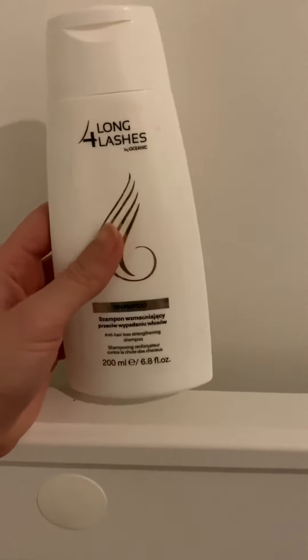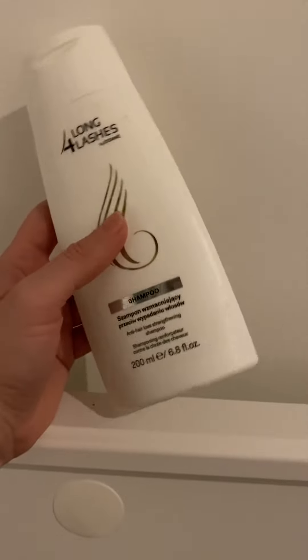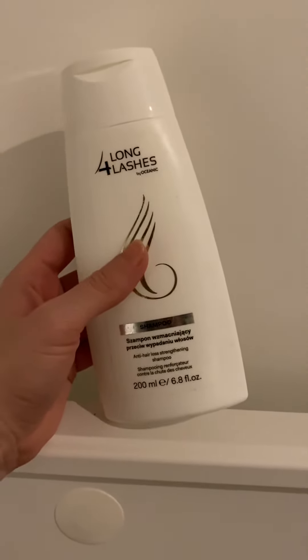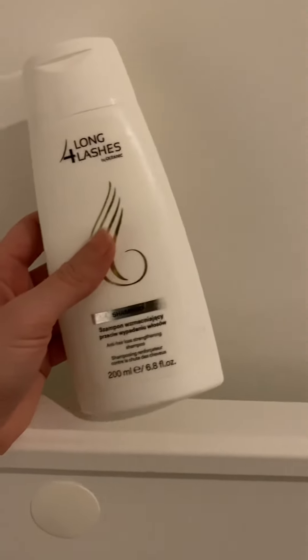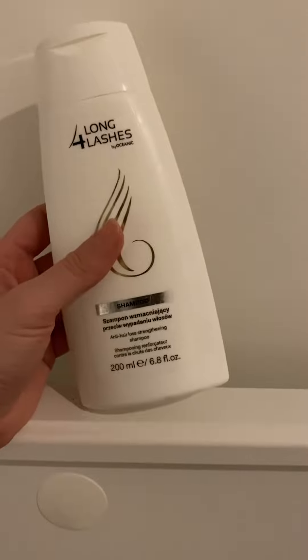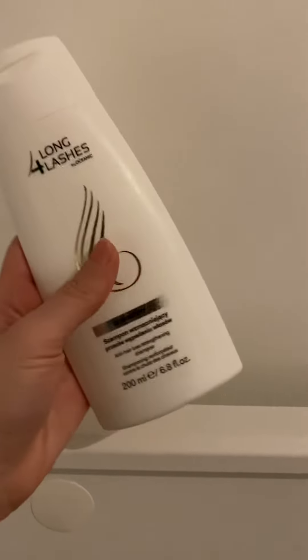So this is my review for 4Long Lashes. This is 200ml and the liquid is yellow. You don't need too much to make it foam — I did this twice. It lasts for a while. [Demonstrates pumping: counts out 10 pumps.]